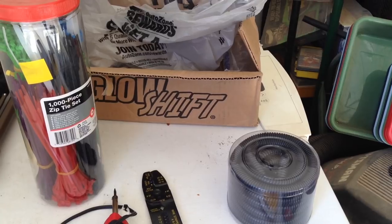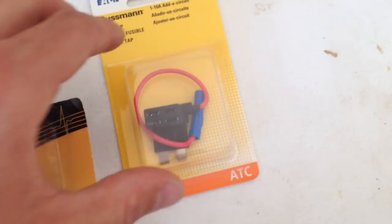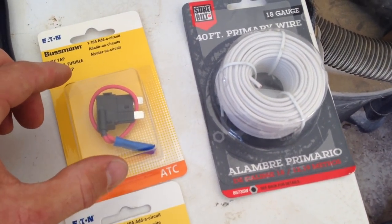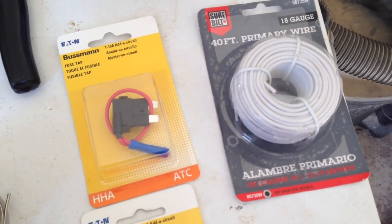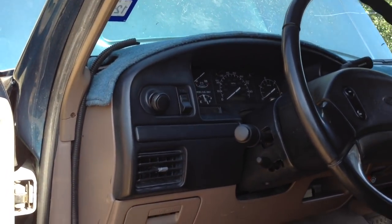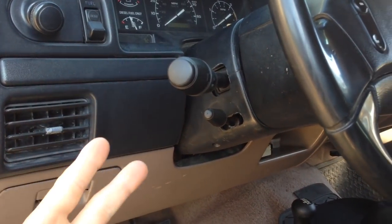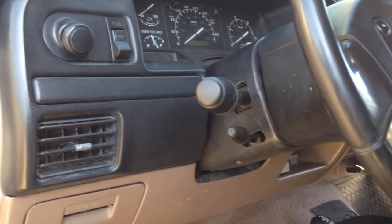In addition to the regular Glow Shift gauges, I went ahead and got a few things that I thought would be pretty useful for this project. I got two of these little add-a-circuit deals from the auto store, and my plan is to use these in my pre-existing fuse box so I can have a nice looking connection — that way I can also install a fuse to protect the gauge itself and the rest of the components. Before we get too far involved, we need to establish a little bit of a plan. This gauge needs power, and we're going to have the exhaust gas temperature probe, the boost pressure probe, and the transmission temperature probe as well.